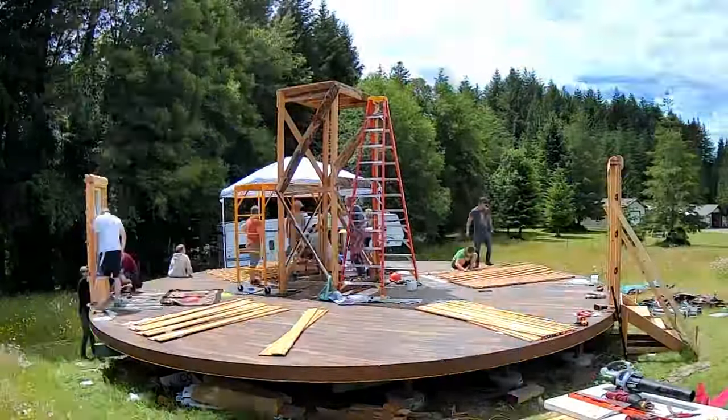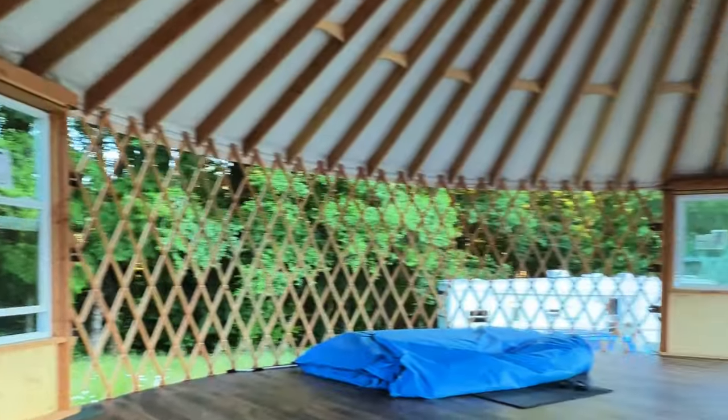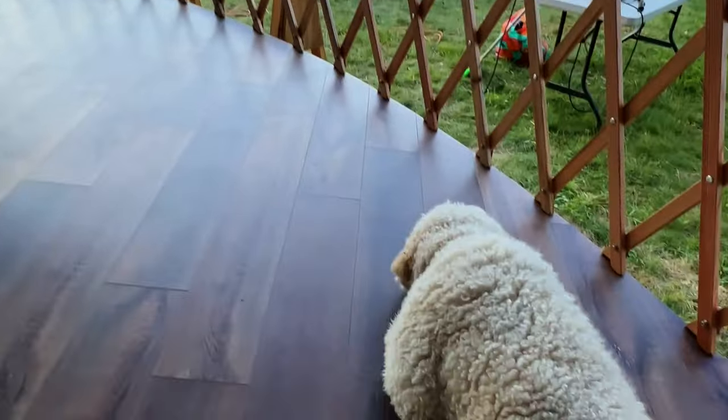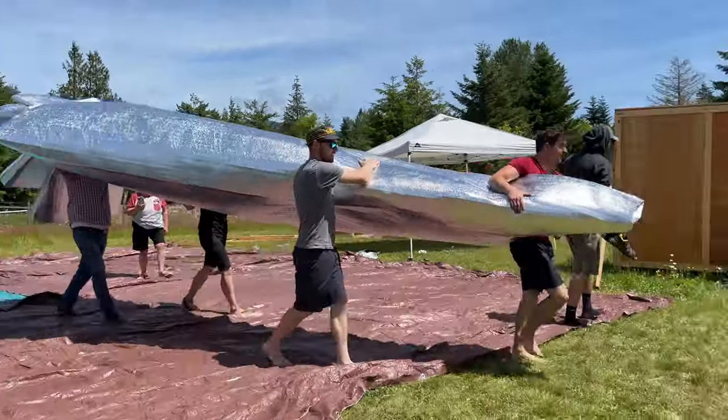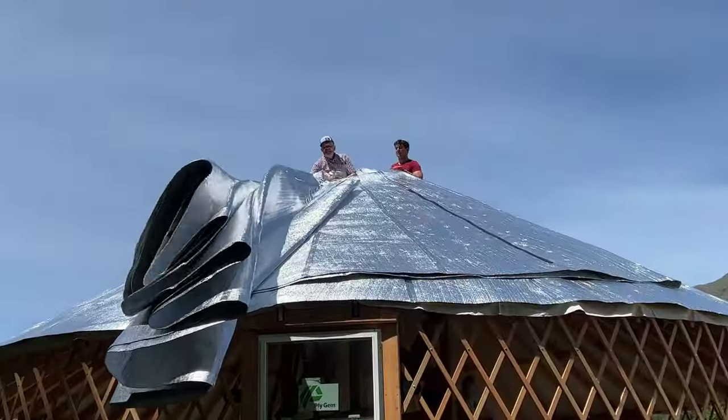I've mentioned it already, but we had a huge crew of helpers. We could not have done it without them. It was so fun to sit in our yard at the end of day one and see what we'd all accomplished. Bright and early on day two, we moved the roof insulation inside and up through the hole to lay it out over the ceiling.